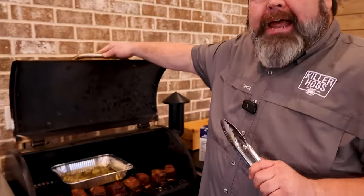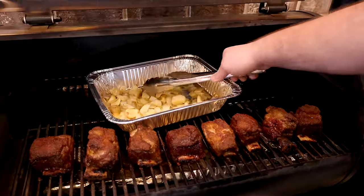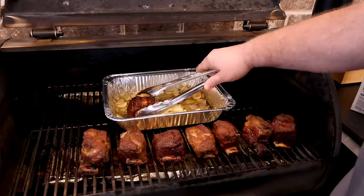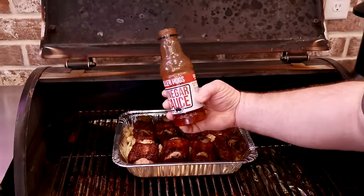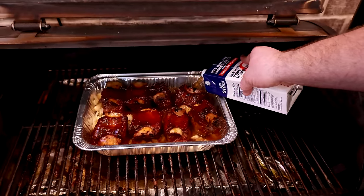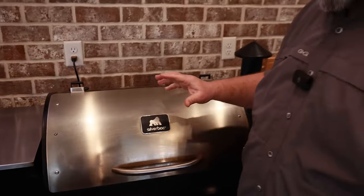These short ribs have been on for about an hour and a half. Look at them — they're starting to render some fat, we've got some beautiful color, and we even get some bone drawback on that one. Our onions and garlic have softened up and given us the flavor we want. Now I'm going to take these short ribs and put them over in this pan with the bone up and the meat down in the goodness. We need some liquid — I've got some of my vinegar sauce, about half a bottle, and some beef broth to fortify it. I'm not trying to submerge them, just want the liquid to come up on the edge. Then we cover it with aluminum foil, trap in all that heat, close the lid, and raise the temperature up to about 300 degrees to let these short ribs render down and get super soft.